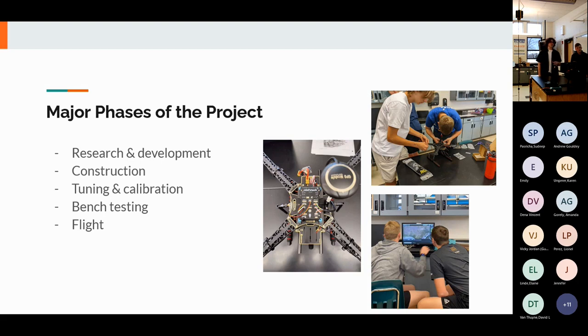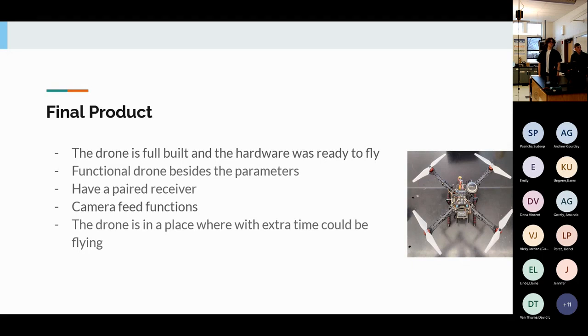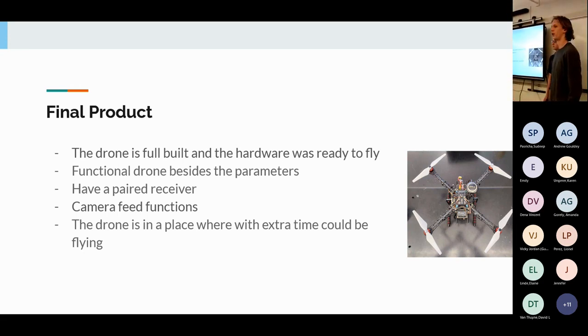We had four major phases: research and development, checking part compatibility and value; construction, physically building and mounting everything to the frame; tuning and calibration, pairing the receiver and controller and verifying software; and bench testing, strapping the drone to a table with about an inch of slack to verify parameters before free flight. Our final product is a fully built drone with hardware ready to fly — it just needs a few parameters corrected. We tried meeting with our mentor last week but couldn't quite get the parameters right.